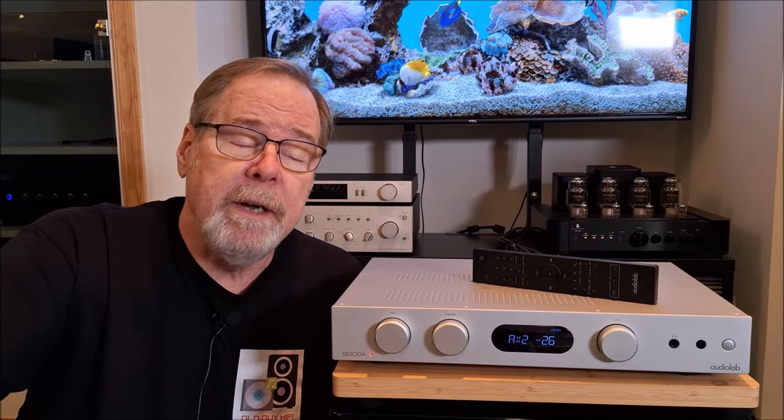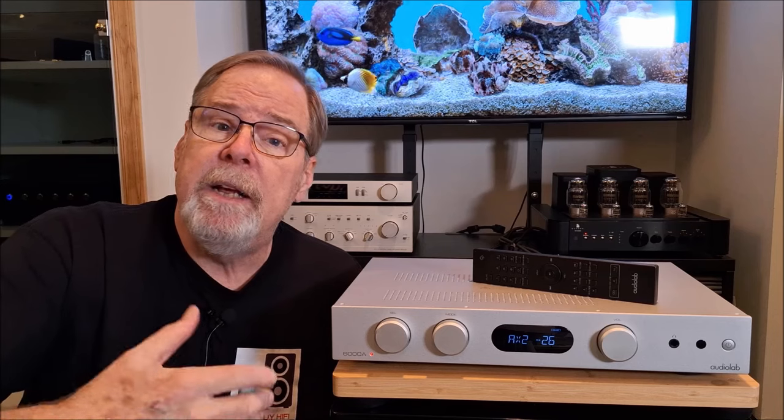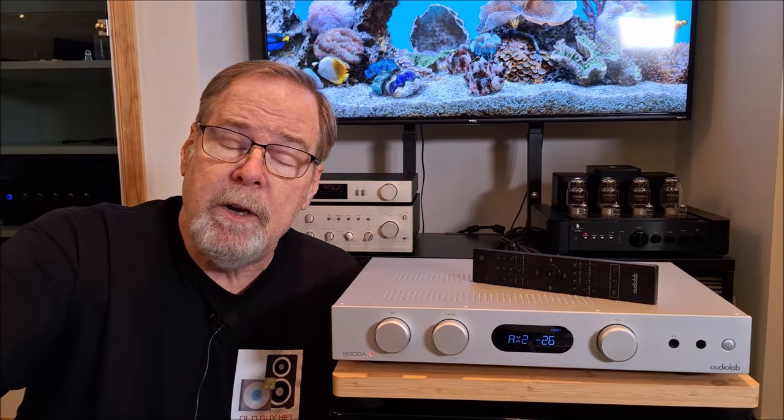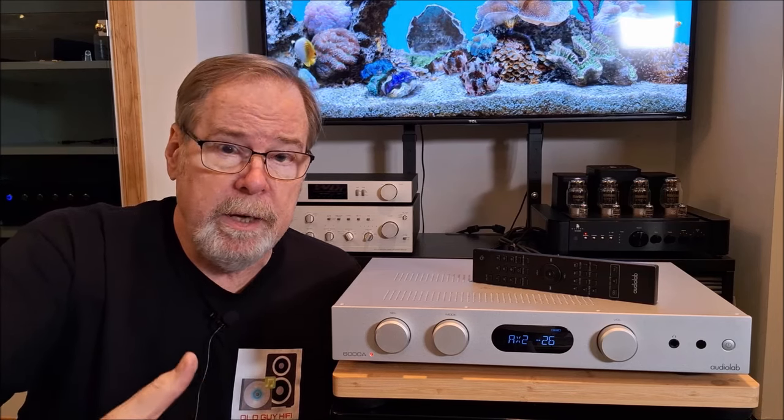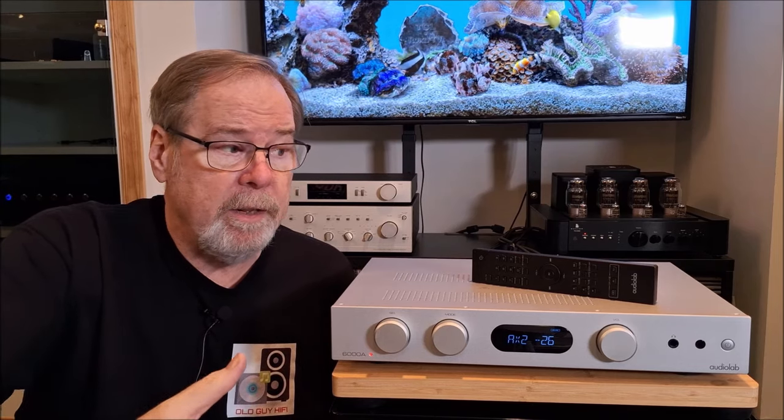The AudioLab 6000A is a very popular integrated amplifier. They cost around $900 online and it is rated at 50 watts by 2 into 8 ohms and 75 by 2 into 4 ohms. The amplifier has 60,000 microfarads worth of capacitance and it has a frequency response of 20 to 20,000 hertz.